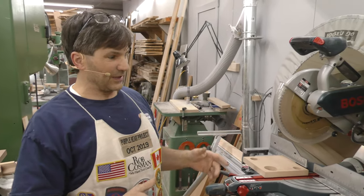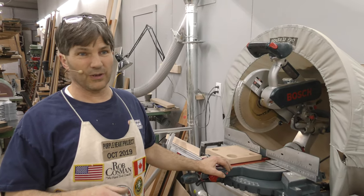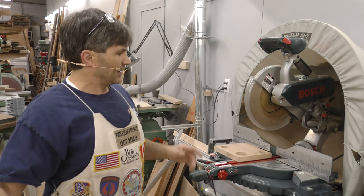I saw it and I was kind of impressed because if you own a chop saw, you know how messy it can be. It throws stuff everywhere, particularly in the air.